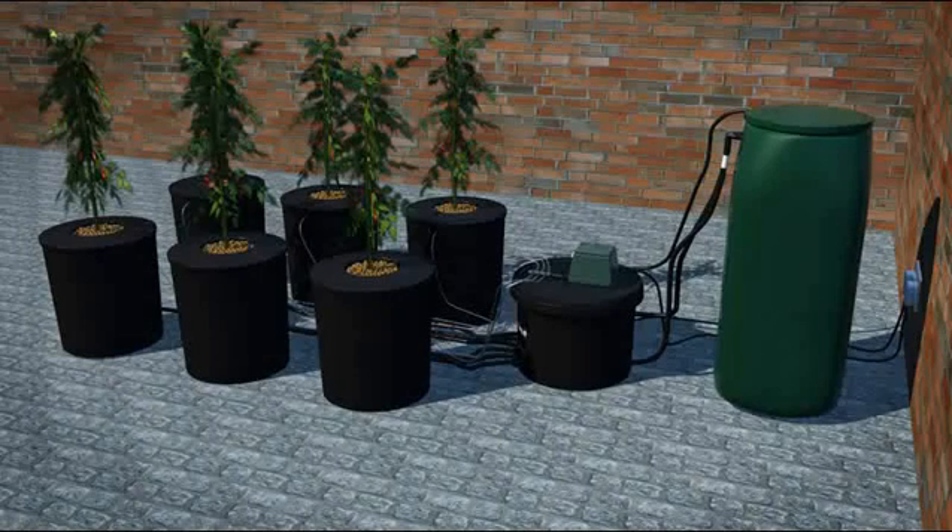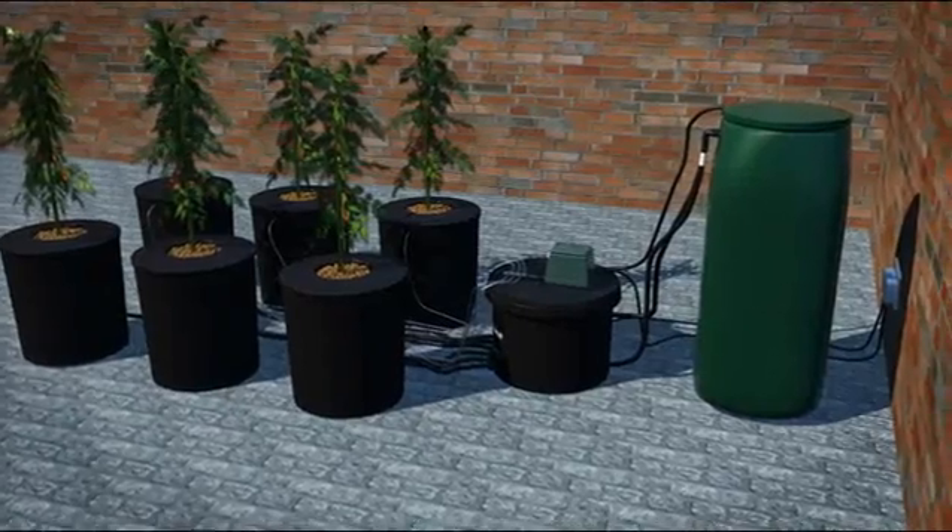Here we are going to show you how a 6 pot DWC system works. The system is modular and is made of a brain, a tank and a number of pot modules. Here you have the 6 pot deep water culture system. We manufacture this system in 6, 12, 18 and 24 pot sizes, which suits most situations.